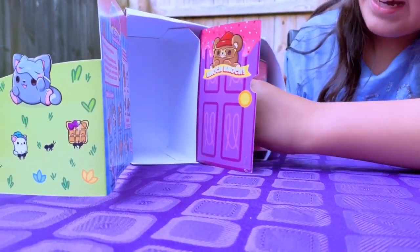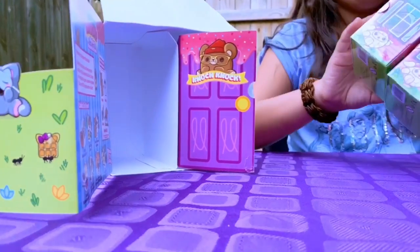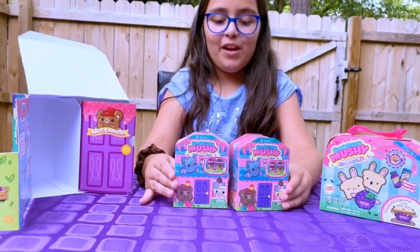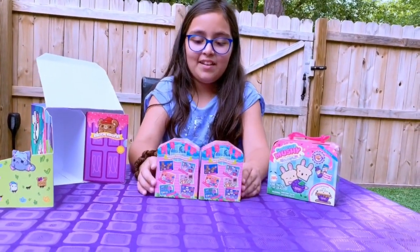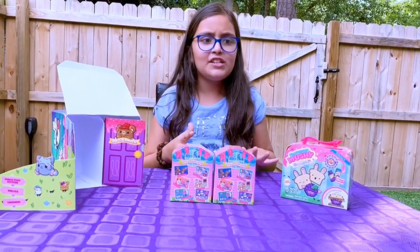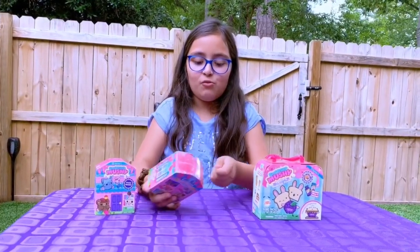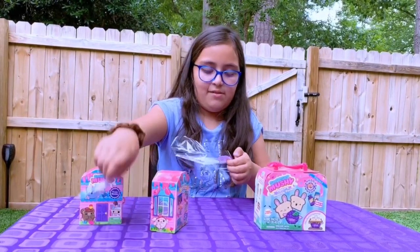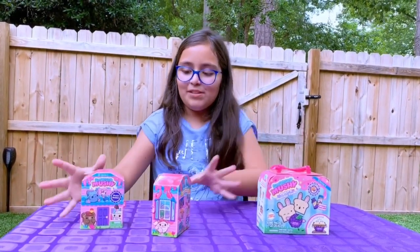We have two other new packs — here they are, they are the Smooshy Mushy Minis, and they're super cute. Here's what we can collect and all these sets look so cute, so I'm so excited to open them up. Let's unwrap from the plastic and there we go.